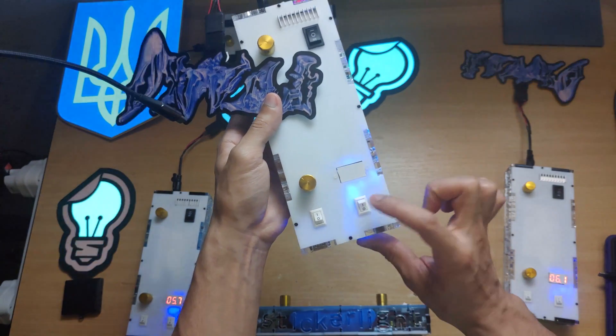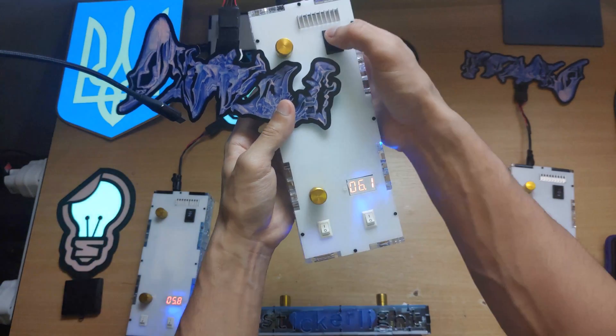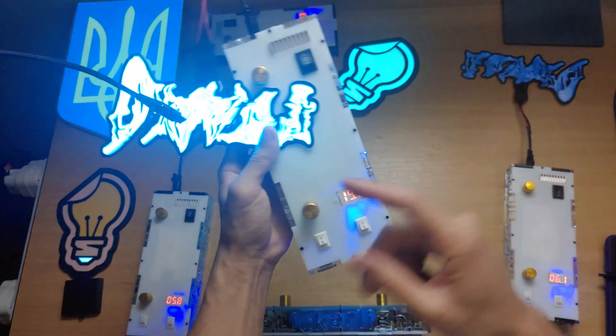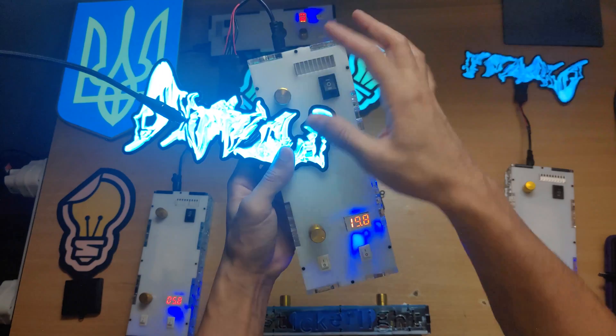So now we're going to turn it on. We'll have the indicator on as well. Powered on. With the first dial we can adjust the brightness. It gets a bit noisier when you maximize the brightness and it'll also generate more heat.